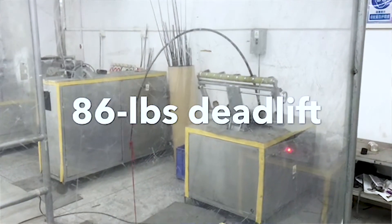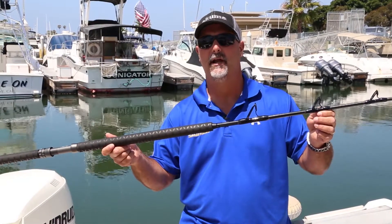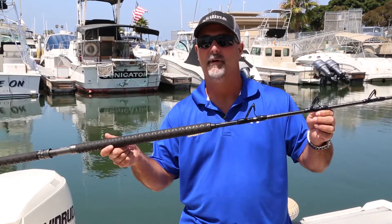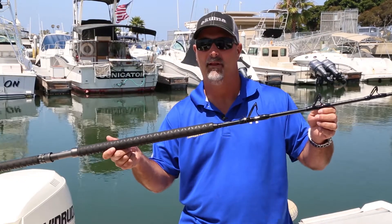Think about what that can do on a big cow tuna if you're fishing out in PV or off a long range boat out in San Diego. These rod blanks are constructed out of 24-ton carbon. The advantage there is that it has a traditional parabolic bend like most rail rods, but the 24-ton carbon blank gives you better recoil — so when that fish is in the death circle, you're going to be able to gain a little bit more line.